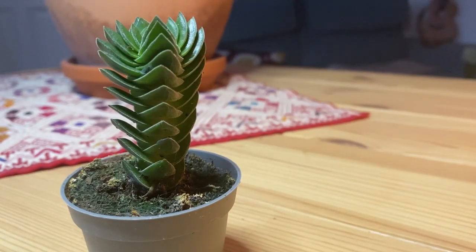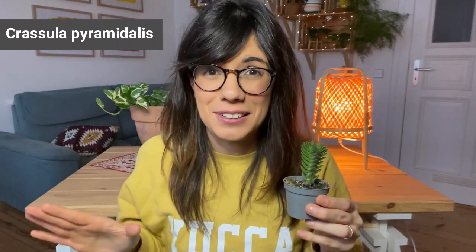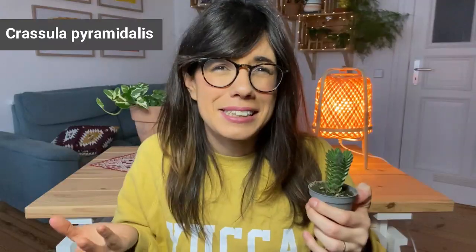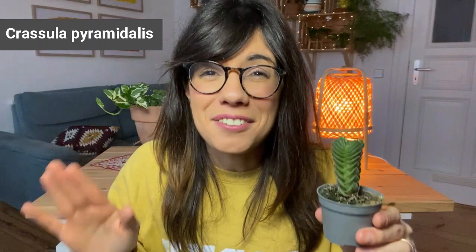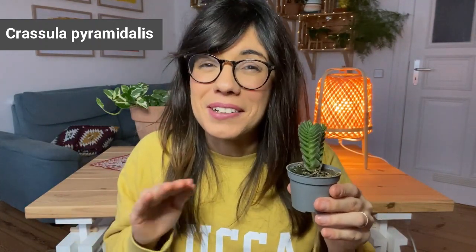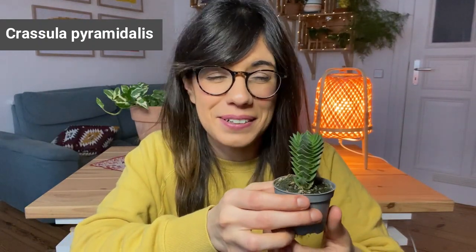The second one is a succulent that I have been eyeing for a while — this is the Buddha's temple. As you can see it looks like a pagoda. I know that she actually likes bright sunlight, so I'm gonna put it with my other succulents. Right now I have all of my succulents under a grow light, and this is a full spectrum grow light — they seem to be doing fine. The flowers are a light pink and appear in spring or summer, so I'm gonna try to make her happy and hopefully see flowers!